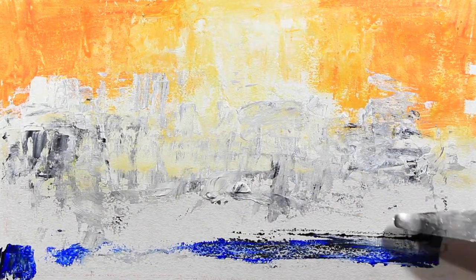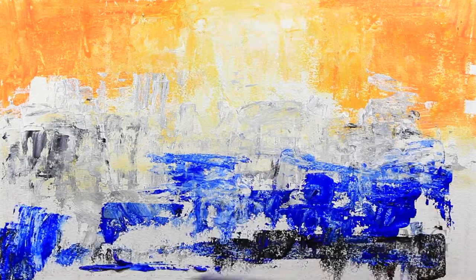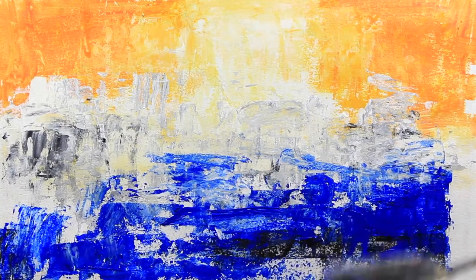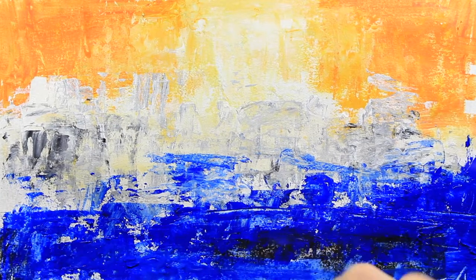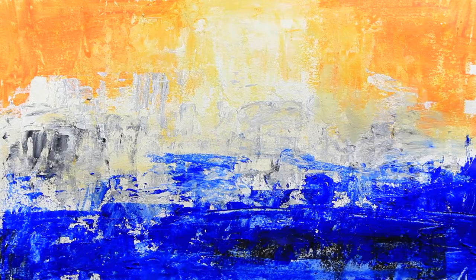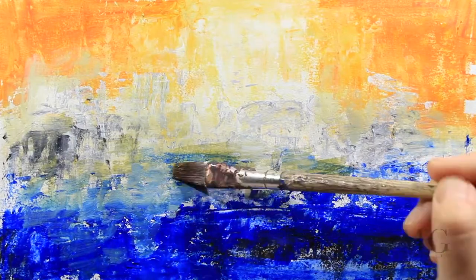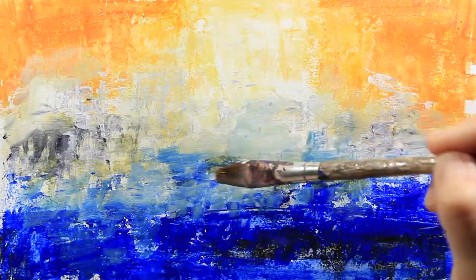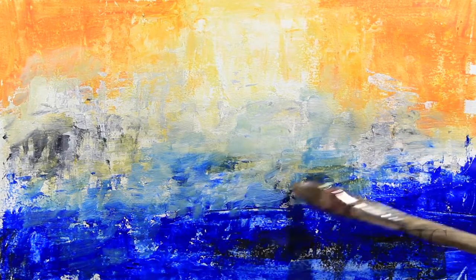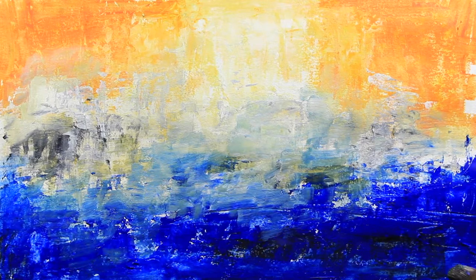I'm using the knife right now and I'm spreading the color using the thick part of my knife, spreading the color everywhere. Then with the brush I'm creating soft transitions and I'm trying to organize my background a little bit. I don't have any color on my brush right now — it's just picking up whatever color is still wet.